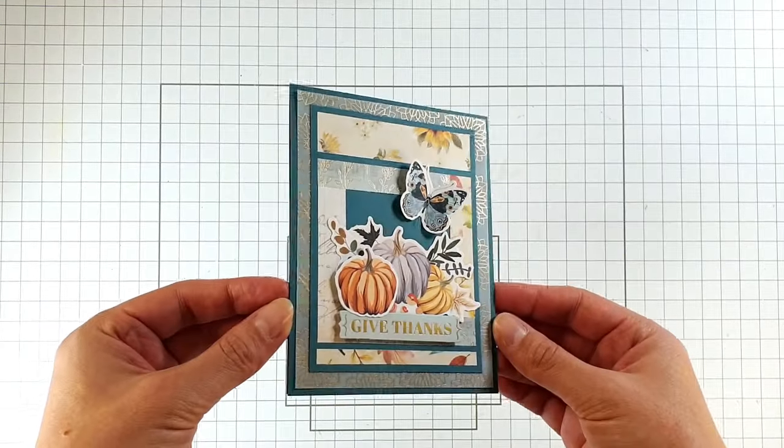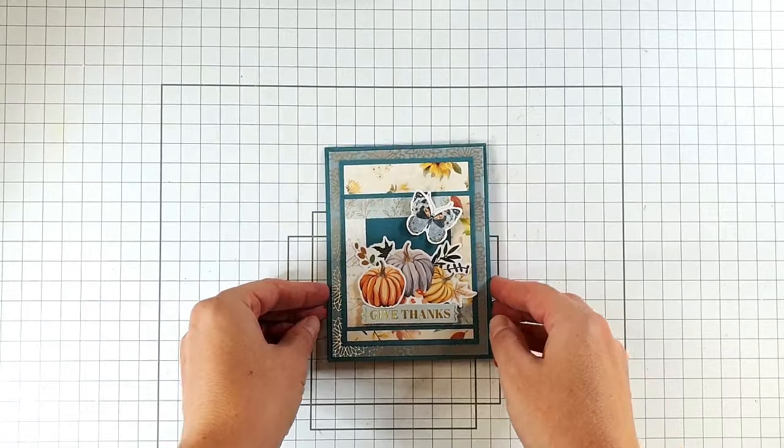There's today's finished card — I'm really pleased with how that came out! If you enjoyed creating this with me, I'd really appreciate you clicking like below. You can also press subscribe if you'd like to see future videos. All of the products used are listed in the description below, and there's also a link to my blog where you can find a picture supply list. Thank you so much for joining me today — I hope to see you again soon.